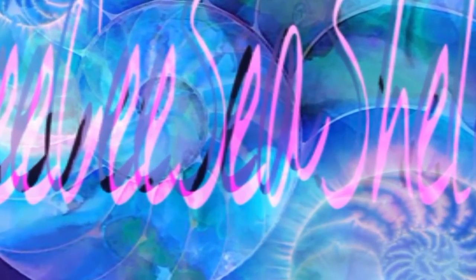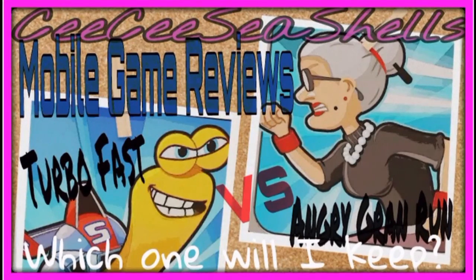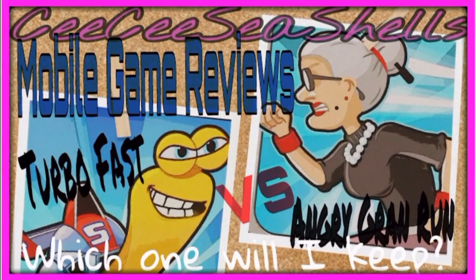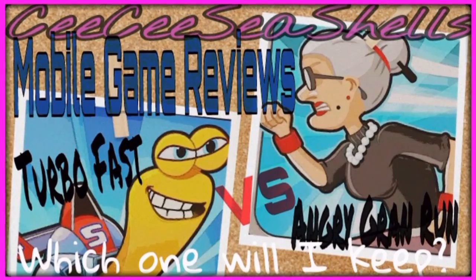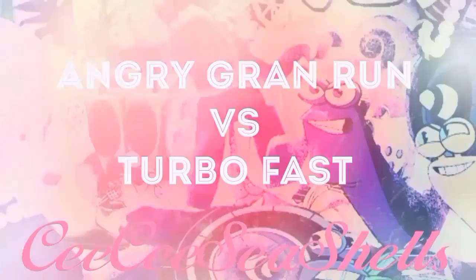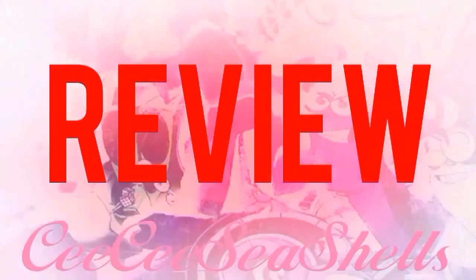Hey everyone, I'm CC Seychelles and today I'm reviewing two mobile games that are similar but different, that I love so much: Turbo Fast and Angry Grand Run. These are like race games — one is running, the other is like in a snow cart kind of thing, like a go-kart for snow.